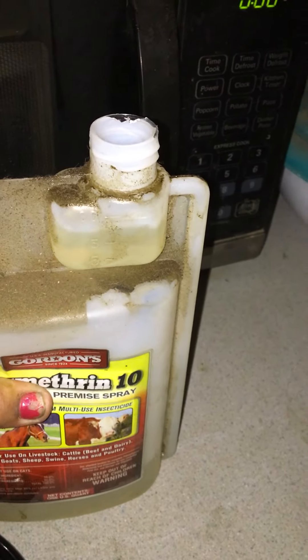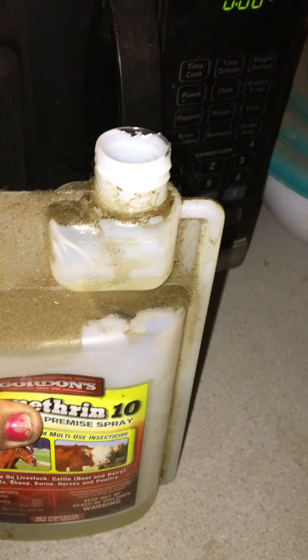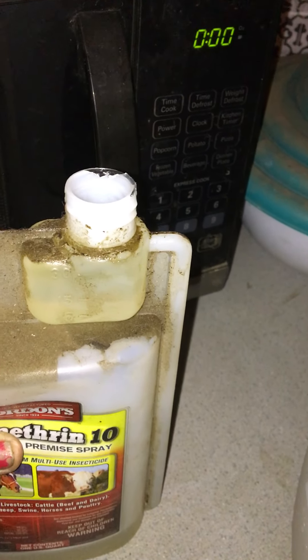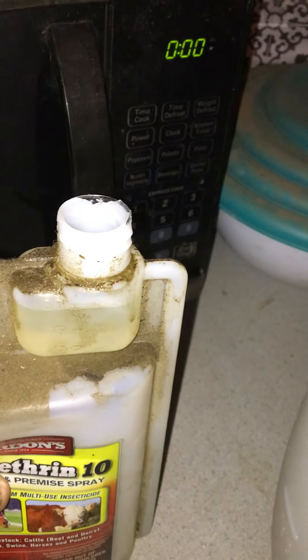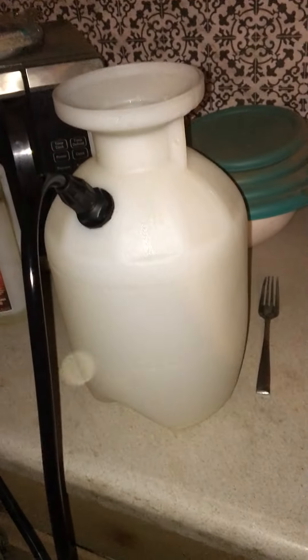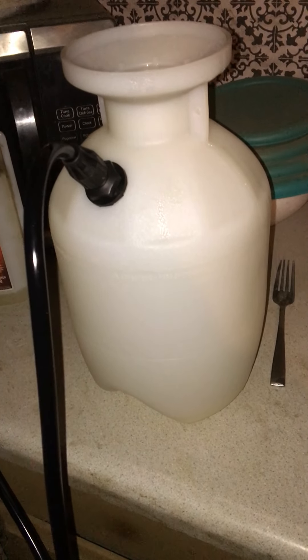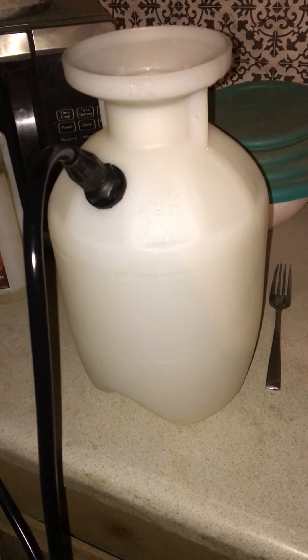You gotta do four to five ounces per gallon. Now, if you wait till nighttime because flies roost on ceilings of pens and barns, you can hit them right where they rest. What I do is four to five ounces per gallon in my pesticide sprayer, and it doesn't matter whether we're going after fleas, ticks, spiders, or flies — you name it.